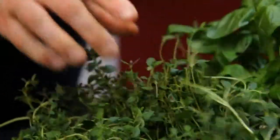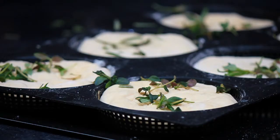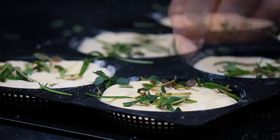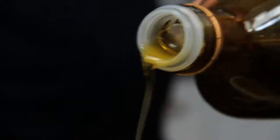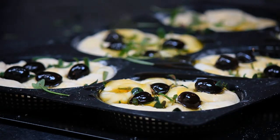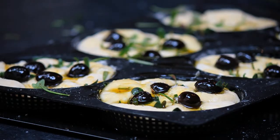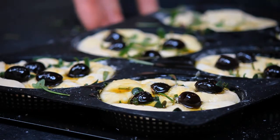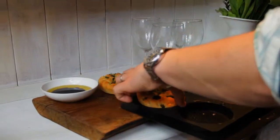Sprinkle the breads with some freshly picked thyme and rosemary. Push some pitted black olives into the top of the breads, drizzle over with some extra virgin olive oil — this will give it a wonderful flavour. Sprinkle with sea salt, leave the breads to prove for 15 minutes, and then bake in an oven at 200 degrees for 15 minutes until golden brown.